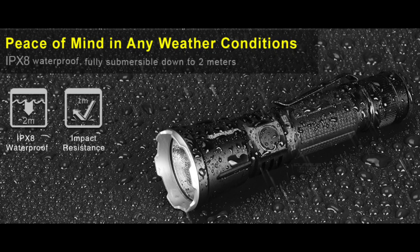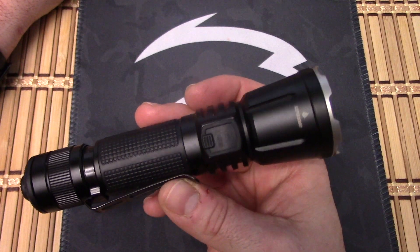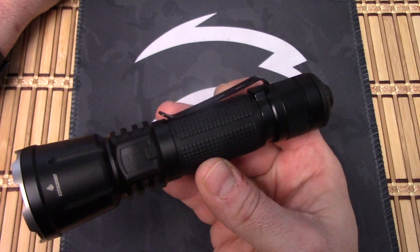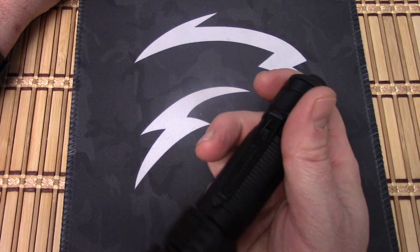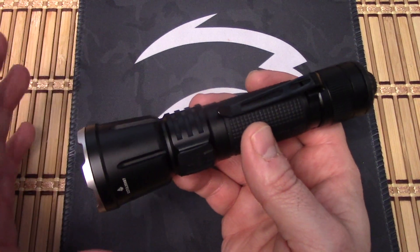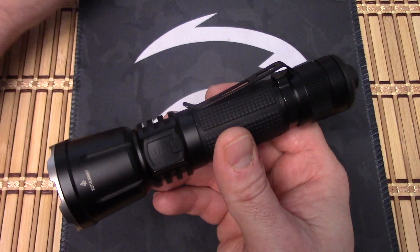It's got a one meter impact drop rating and IPX8, which is two meters submerged. It's got an intelligent thermal protection system. Basically what that does is it monitors the internal temperature of the light — if you're running it for a long time and it starts heating up, it's going to regulate the output so your flashlight doesn't overheat.